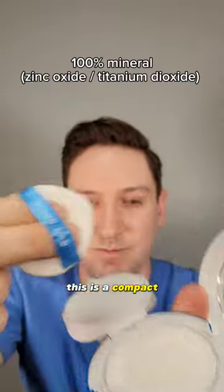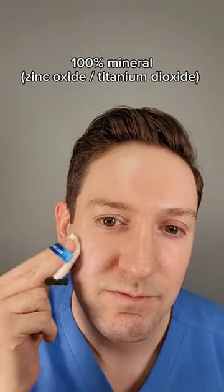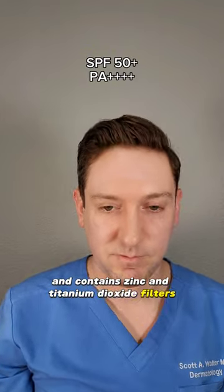So what is it? This is a compact, 100% mineral sunscreen that you apply with this nice little cushion. It's SPF 50 and contains zinc and titanium dioxide filters.